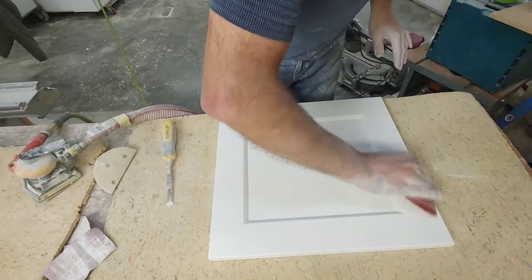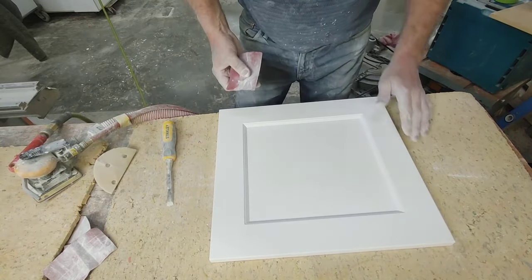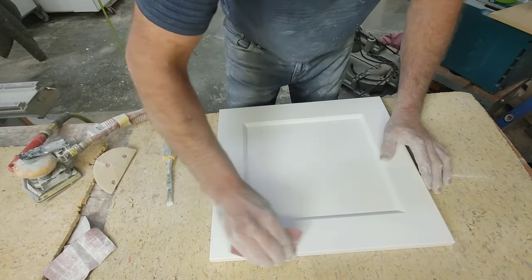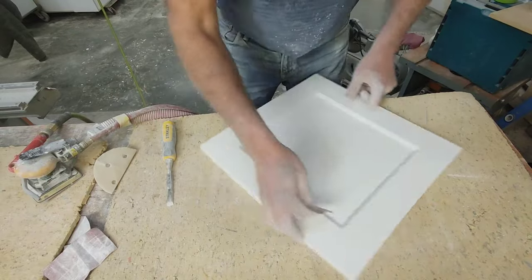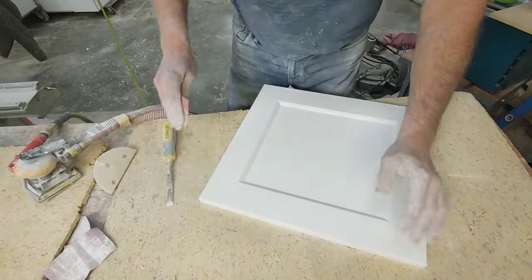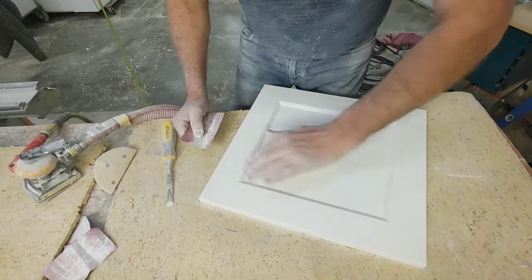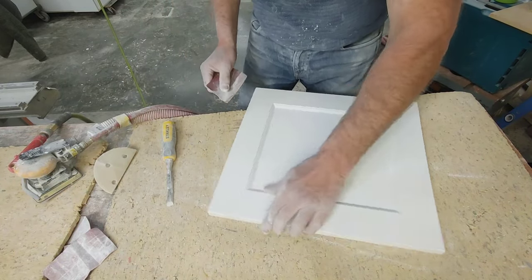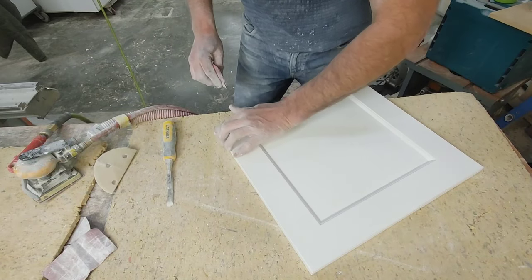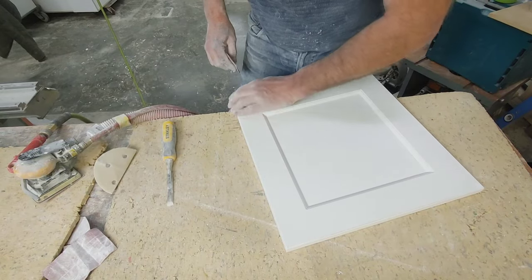Same thing — feel the edge. Because when the flat line finishing robot sprays this, the paint sometimes curls up underneath your profile here. I've just got a little round over, but the paint sometimes just rolls over. You have to be able to take that off. I've actually cut through into my board underneath here, but I don't have a choice because I have to get that profile nice and clean.